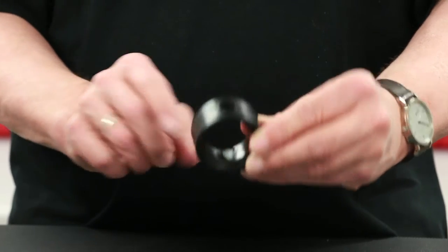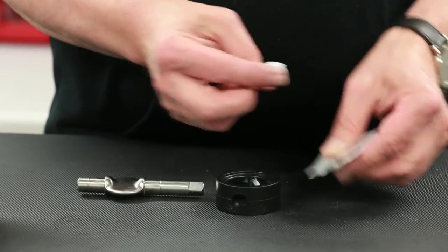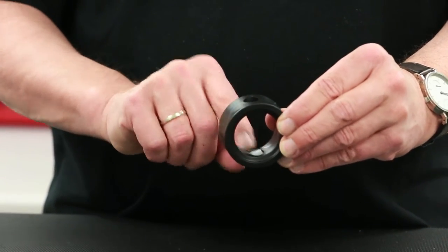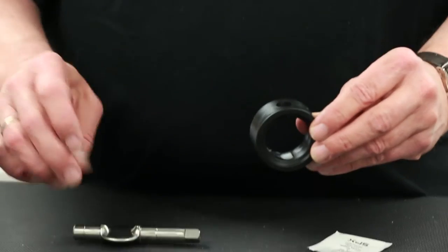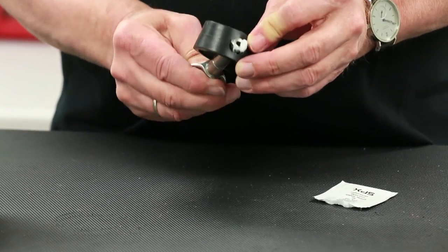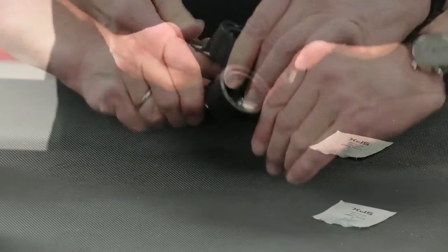On valves that are 1.5 inches or larger, apply a thin layer of the recommended lubricant on the inner dimension of the seat as well as the upper and lower stem hole locations. Begin by inserting the upper stem through the inside of one of the seat stem holes. Turn the seat wafer into the open position within the seat seal.